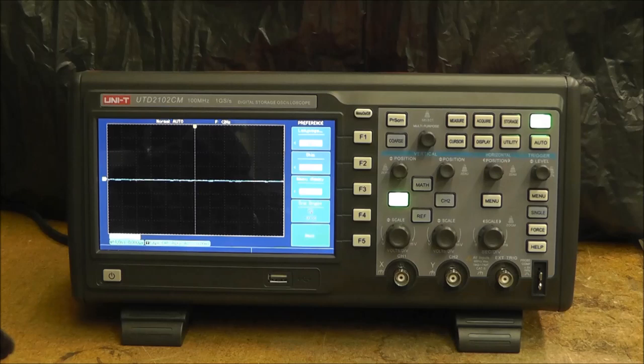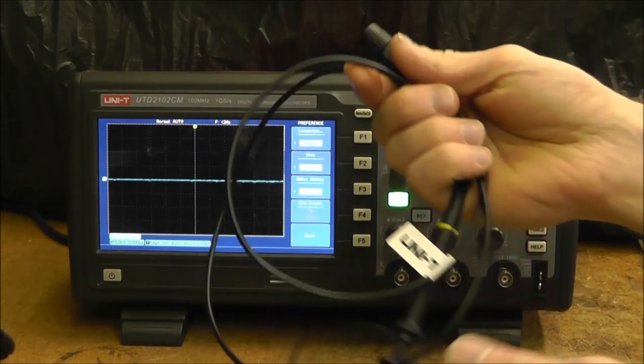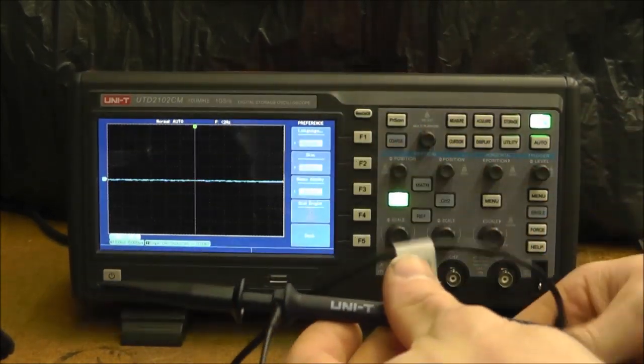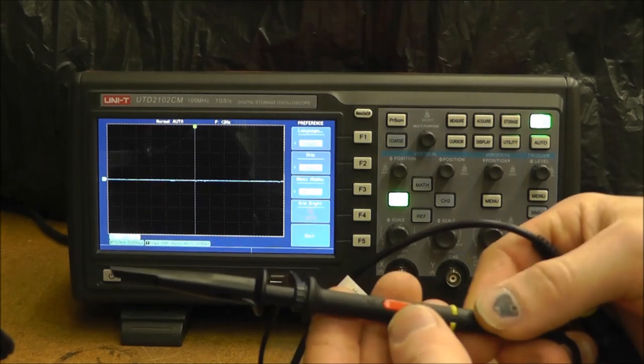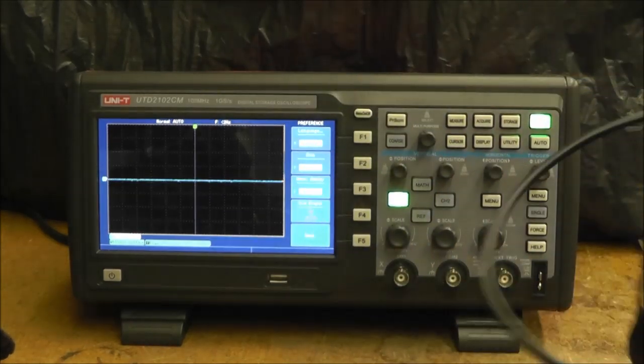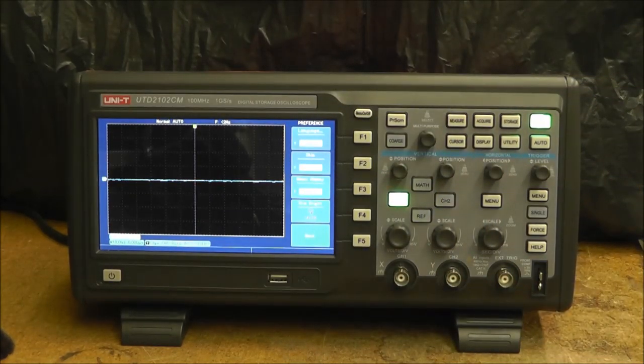Let's get started. This oscilloscope comes with two regular probes — times 1 and times 10. I haven't had a problem with these; they work pretty well. I originally bought this oscilloscope to track down transients in certain signals, but I haven't really gotten to that point yet. This is just a general information video.